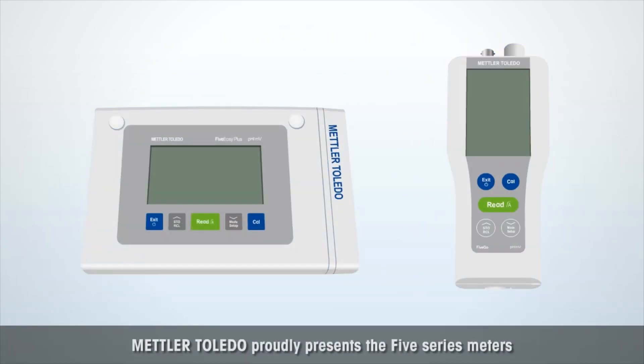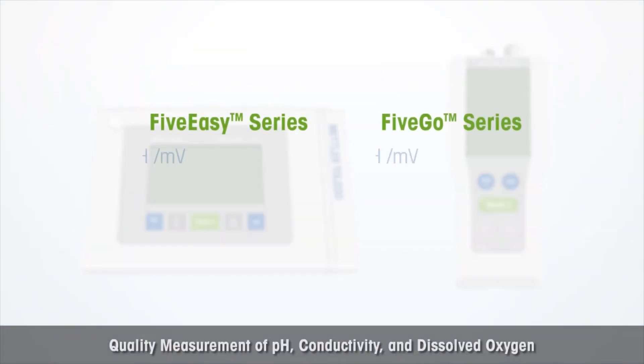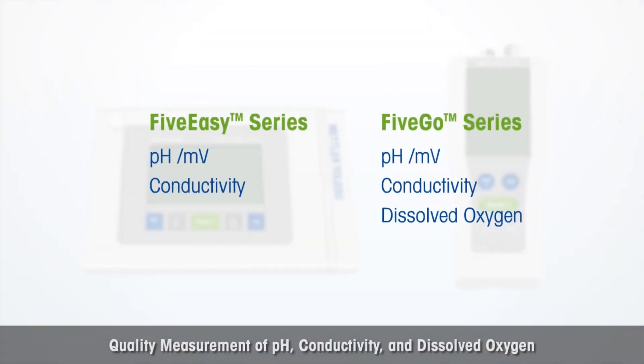Mettler Toledo proudly presents the Five Series meters — offering quality measurement of pH, conductivity, and dissolved oxygen.